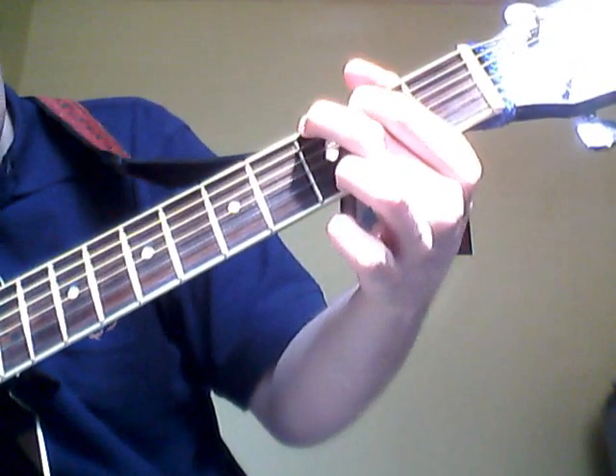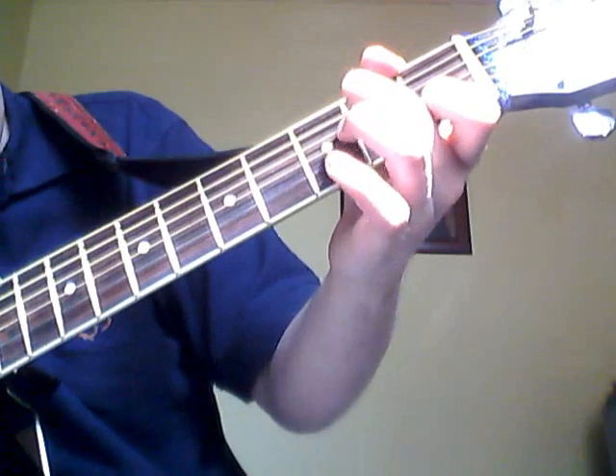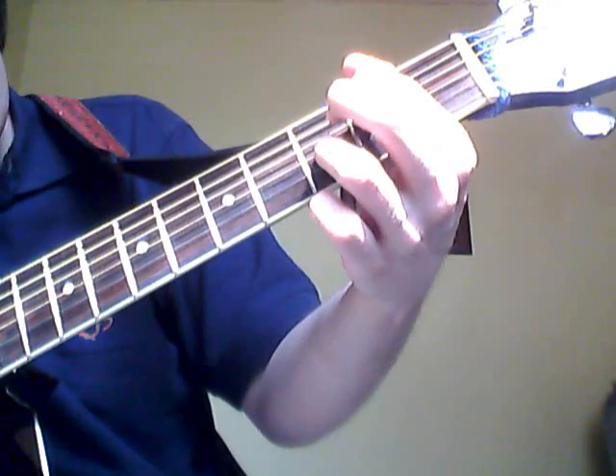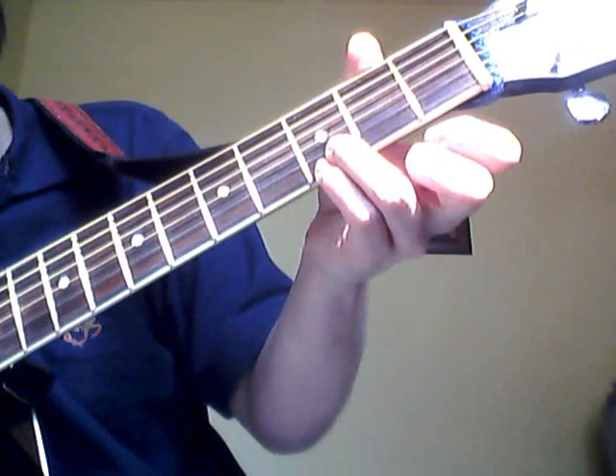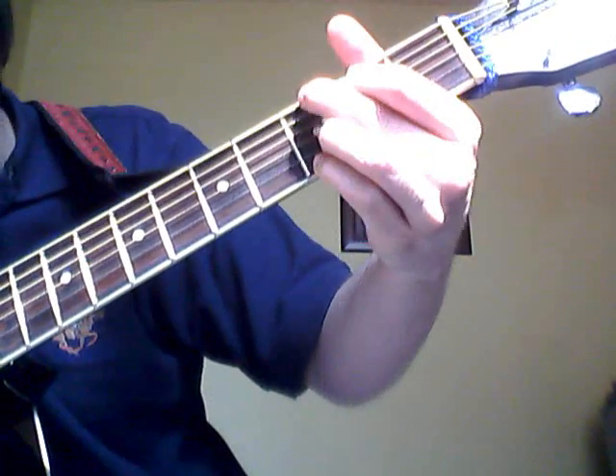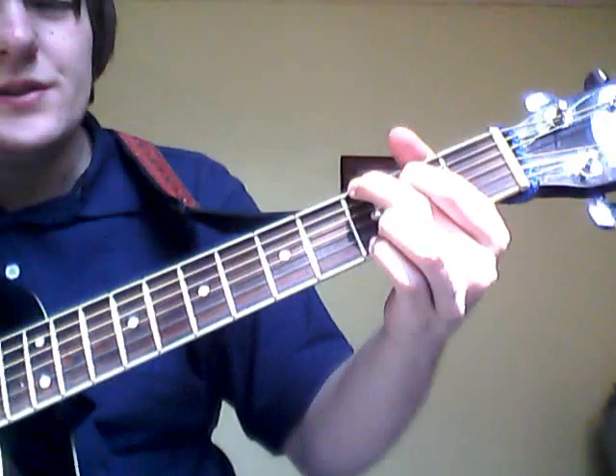So it's G, A7, and then back to a G, but now you put the bottom strings like that. I'll tap it on so you can see it anyway. So it's 'Depression'...